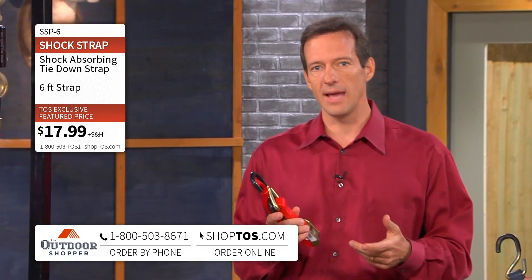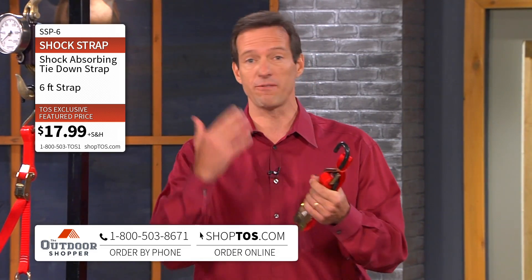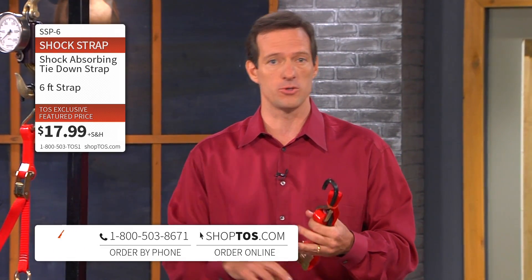Give us a call right now at the toll-free phone number on the bottom of your screen or go to shoptos.com. You can have your choice of red or black: the six foot for $17.99, the ten foot for $19.99, and the 19-foot which is great for truckers, farmers, or ranchers. Tie it down with the Shock Strap and you will not be disappointed. Fred, thanks so much for being here.